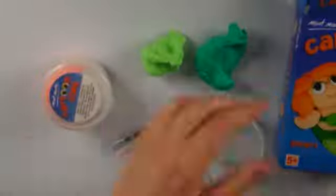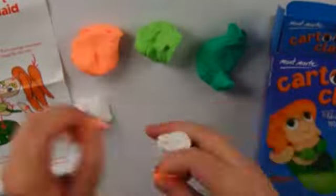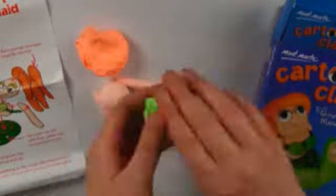Hello everybody, Ron here. I've got some exciting news for you all. Montmart have released seven new fantastic characters for their Montmart cartoon clay collection. It's time for you to create and collect them all.